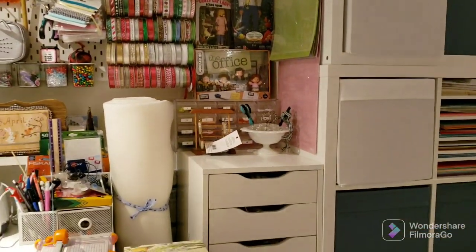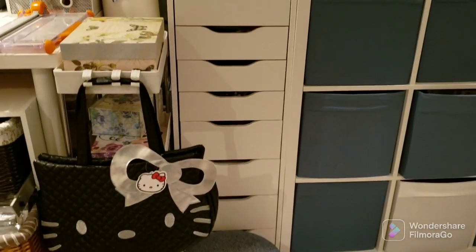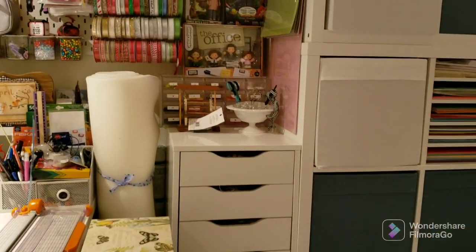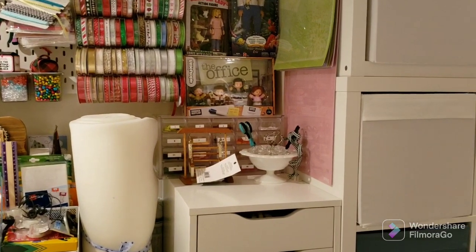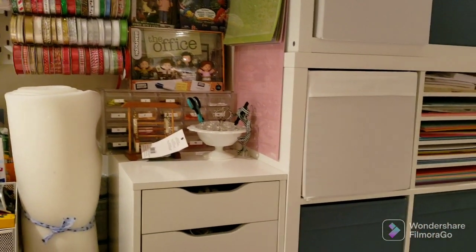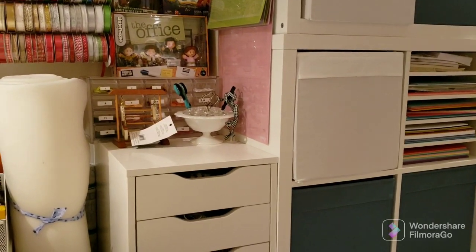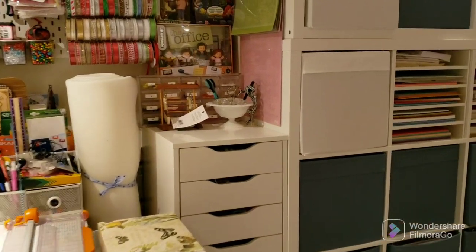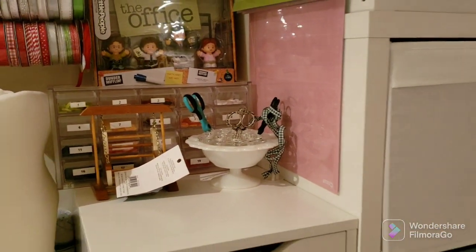Over here I just have another Alex drawer set where I store finishing supplies. On top I have a little plastic drawer set for buttons and whatnot. And then I have one of those — I don't know what they're called — the famous scissor holders that everybody's collecting nowadays.